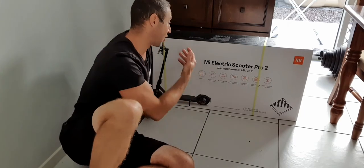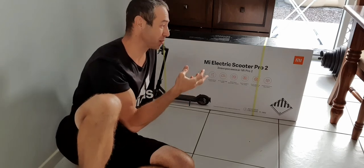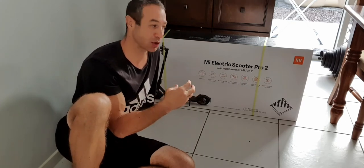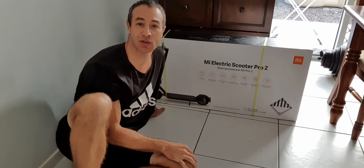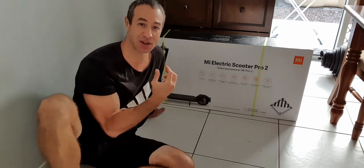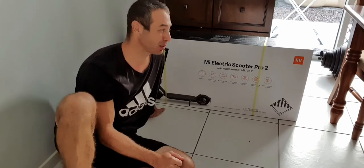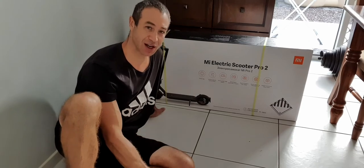The scooter was delivered yesterday. I wanted to do a full unboxing in front of you, so I'll start opening it now. I'll create a couple of videos: today will be unboxing only, the next video will be assembly, the third video will be my first impression of ride quality as someone who has never ridden an electric scooter before, and the fourth will be final thoughts and conclusion.